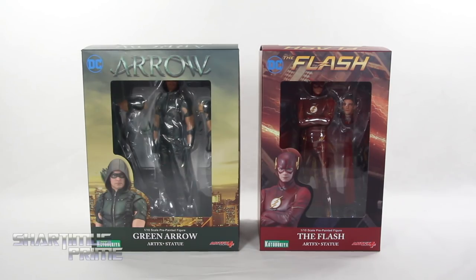What's up you guys? Sharmus Prime here doing another Kotobukiya statue review on two separate pieces. We're looking at the DC Comics CW TV series Green Arrow and Flash Artifacts Plus Statues. Big thanks to Kotobukiya for sponsoring this YouTube channel and sending out these statues to review for you guys. If you want to see the latest from Kotobukiya and pick these up, check the links in the description below.